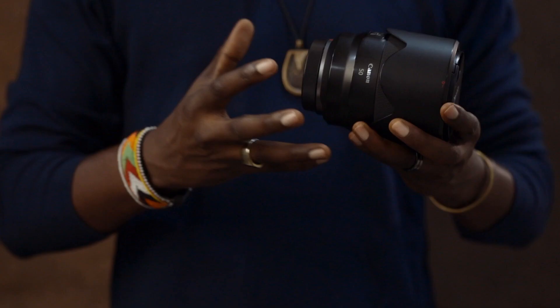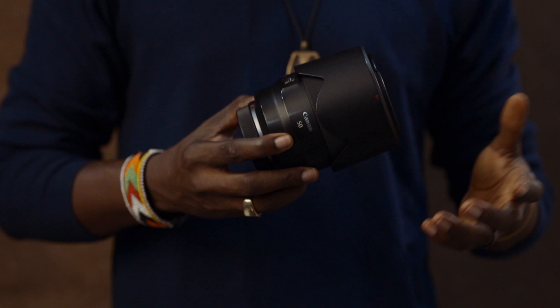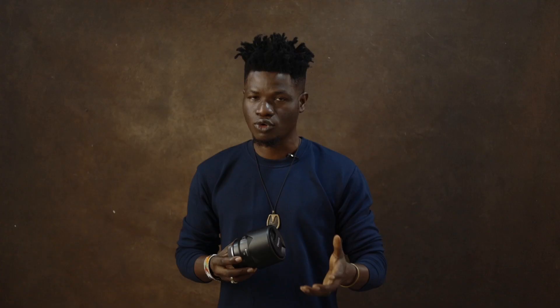I can use a very shallow depth of field and blow things out whenever I need to. It's a very durable and fast lens. It focuses really fast — it's just a no-brainer. This sits in my camera kit bag every day, all the time.